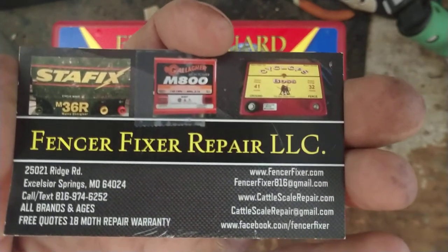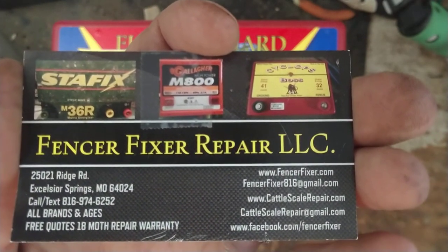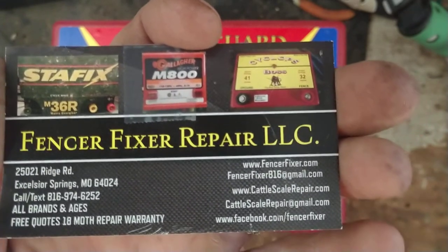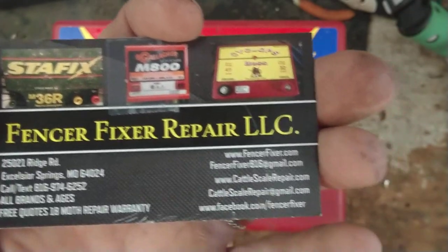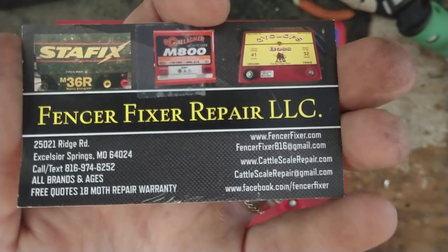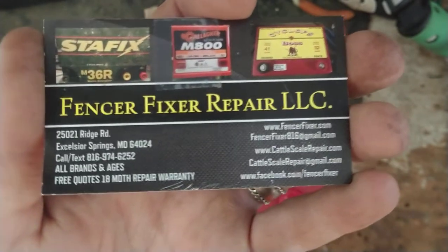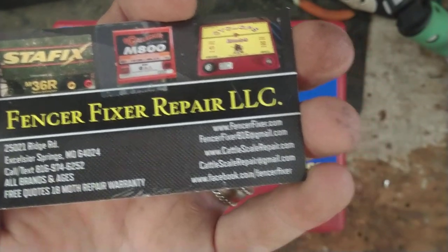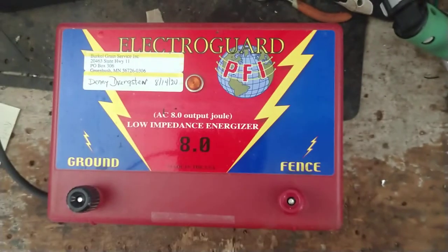All of our information is down below. Our website is fencerfixer.com — not fencefixer, it's fencerfixer.com. There's also cattlescalerepair.com where it talks about our weight scales and load bar stuff that we work on. We work on all brands, all ages, and offer free quotes.